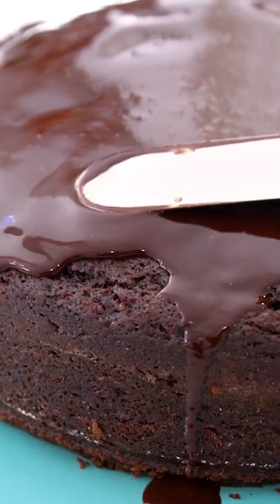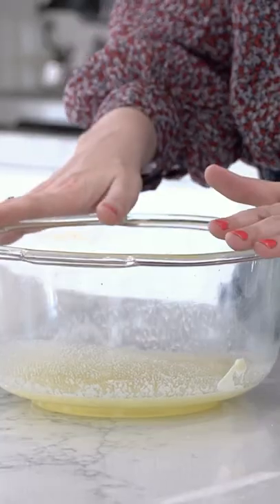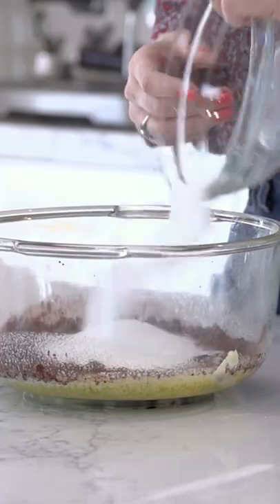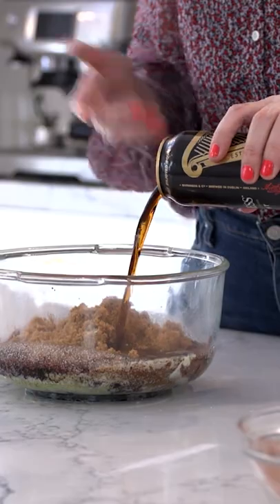I have to celebrate St. Patrick's Day, and I'm going to do so this year with a lovely chocolate and Guinness cake. So in this bowl, I have some melted butter, some cocoa powder, some granulated sugar — or as we call in Ireland, castor sugar — some brown sugar, and then of course, our Guinness.